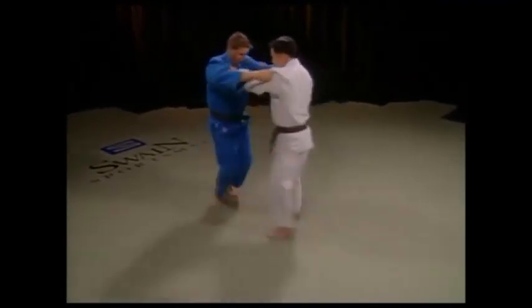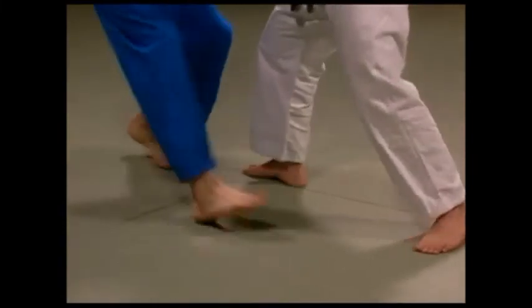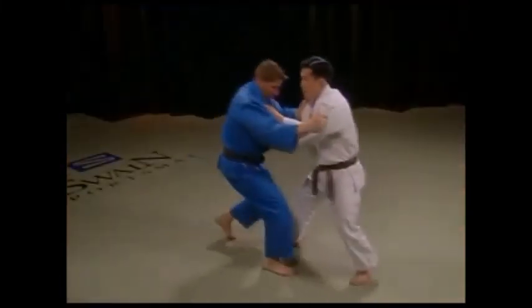In all Ashiwaza, or foot techniques, timing is the key. As you see here in Kochi Guard, as the opponent steps forward, just as he's about to put his weight down is when you take out his foot.